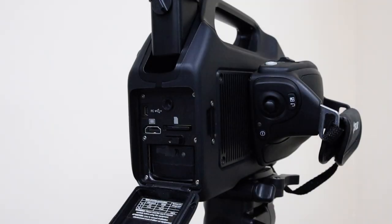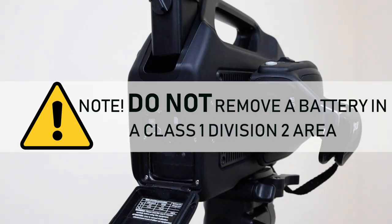Insert your battery. Do not replace the battery while the camera is in a classified or hazardous area. An explosion can happen, which can cause injury or death to persons and damage to the equipment.